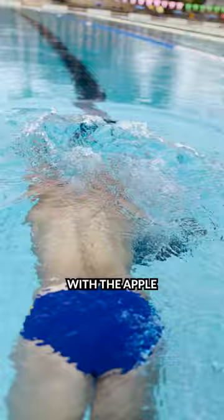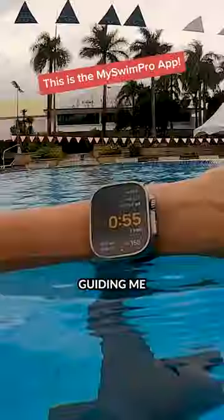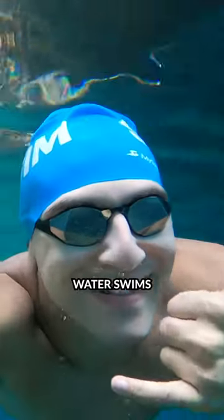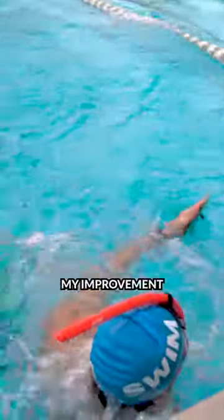What I love about swimming with the Apple Watch is it takes all of the guesswork out of planning my swims, guiding me through workouts, and keeping me accountable. I can load workouts on my watch, go for open-water swims, and see how fast I'm going so I can track and measure my improvement over time.